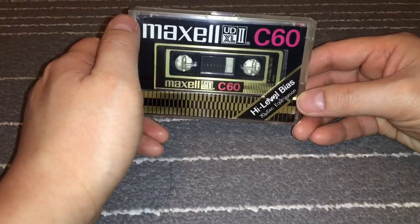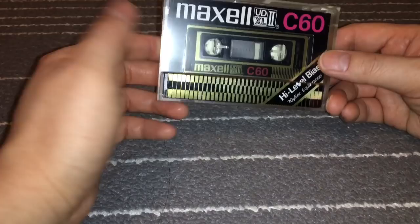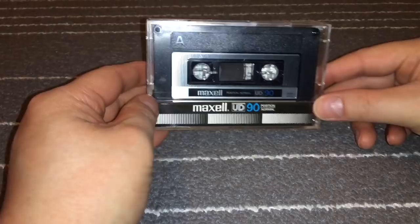I might put it through the biasing to see how it biases up in test recordings, but I don't think I'll use this as my daily driver because this is the only one I have. Next up is this guy.